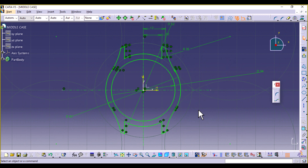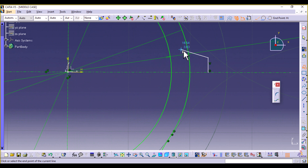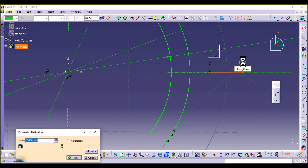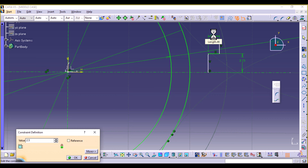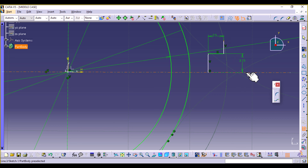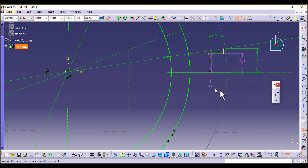Now the next thing we're going to create is a protective horn. Select Profile and create a profile with a vertical line, a horizontal line, and another vertical line. This line is 3.15 millimeters in length, this line is 2.5 millimeters, and the distance between this point and the vertical line is 4 millimeters. Make this line and this tangent. Now create another arc connecting these two — select arc using two point limits, select the circle at the end of this line, create a simple arc that is tangent with that circle, then define its radius to be 13.